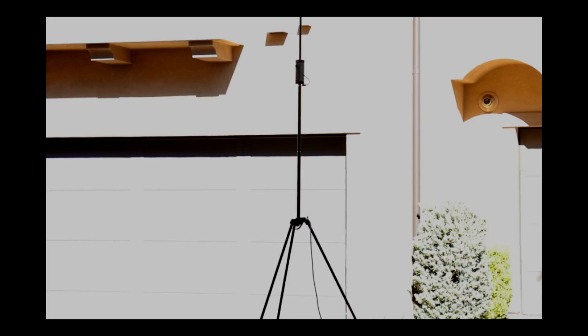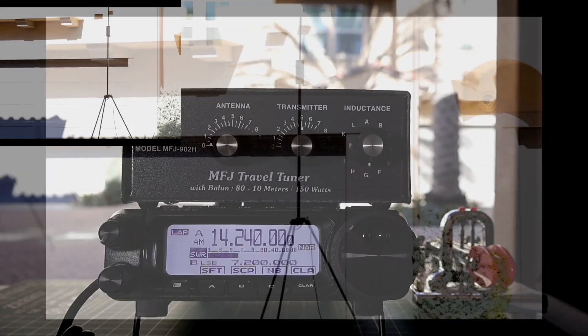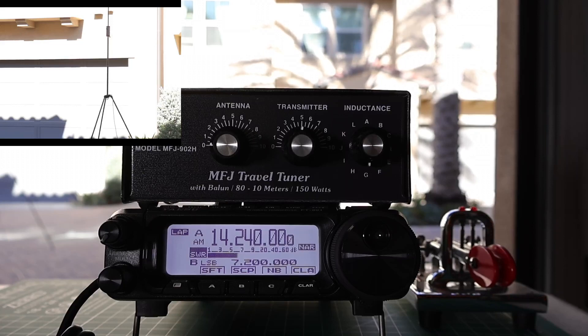The antenna I am going to be using is the BuddyStick Pro. I do not have a counterpoise or anything like that hooked up to the antenna. We are just leaving it as is and tapped for 20 meters, and we are going to see if the 902H can match this antenna with the radio. As we saw in the manual, the antenna you want to start at 0, transmitter at 5, and you always want the lowest inductance.